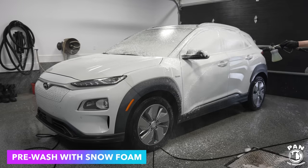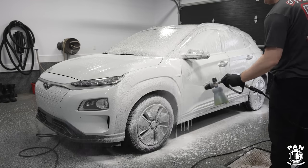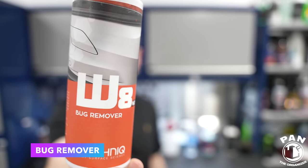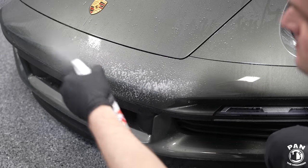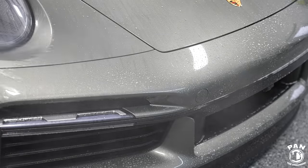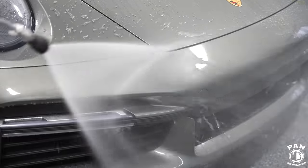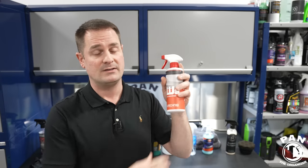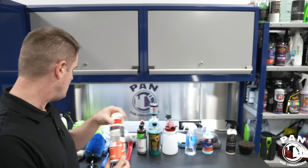Next, if you have bug guts on your vehicle — or tree sap or that kind of grime — you need a bug cleaner. This is G-Technik W8 Version 2 bug remover. It works amazingly well, including on ceramic-coated and graphene-coated cars. On lighter waxes or paint sealants you may need to reapply some protection afterwards. Remove those bug guts because if left too long they're acidic and can etch through the clear coat.